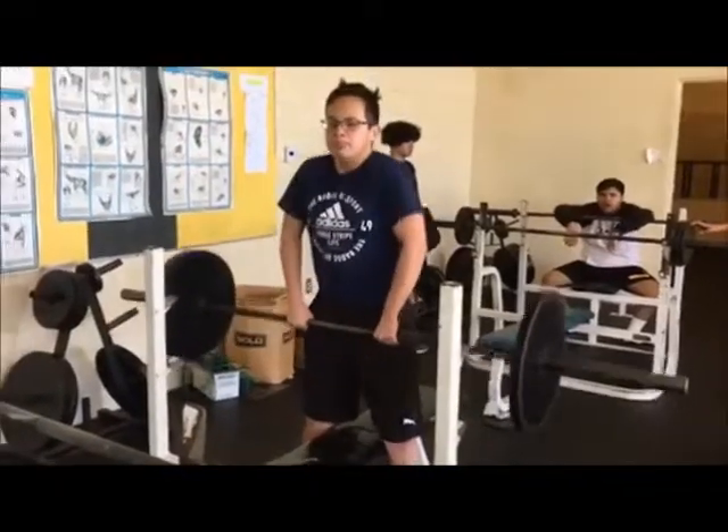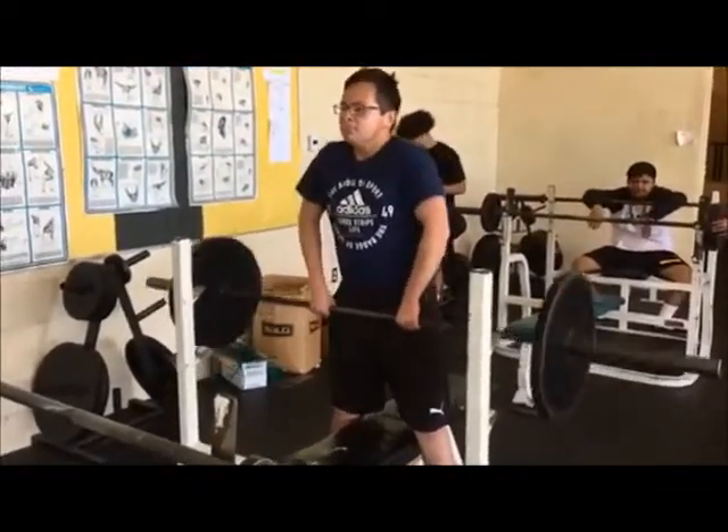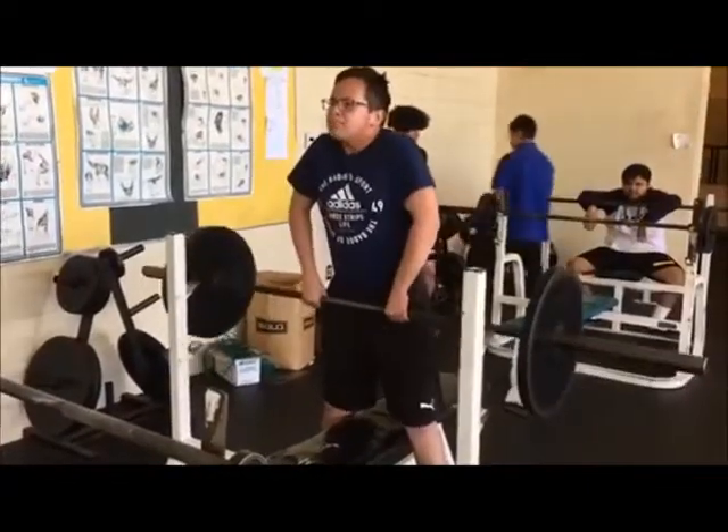This exercise is called a shrug. It works mostly your trapezius. Make sure you use correct form and do not use your back while lifting your weight.